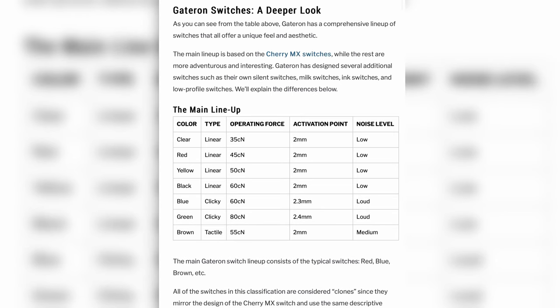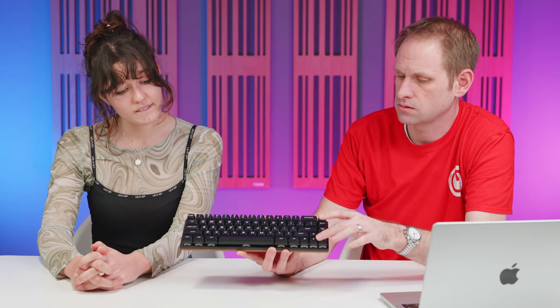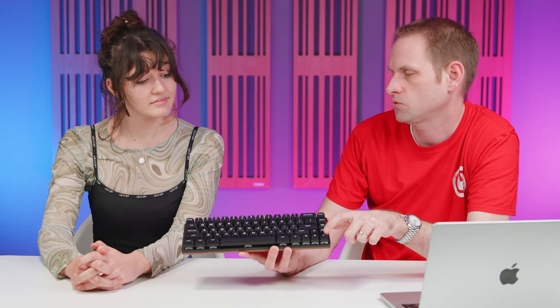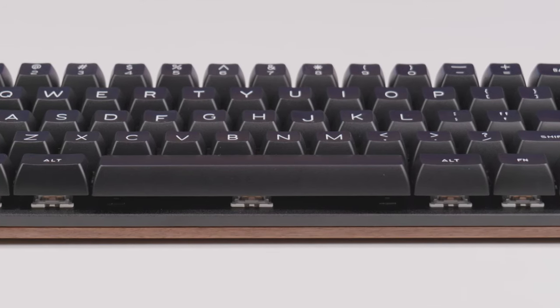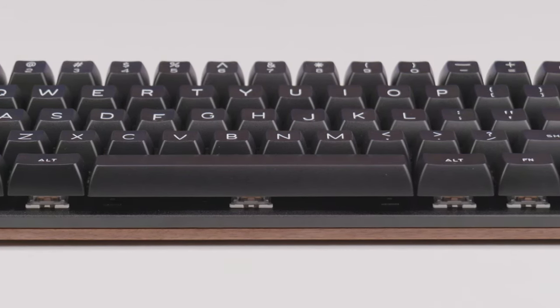The keyboard is equipped with Gateron brown switches. Gateron is a good brand — these feel like really good quality switches. The brown is kind of middle of the road in terms of response and noise level, so they're not clicky, but they are quite noisy. They are very nice though. On the F and J keys, not only have you got the usual little lip to help you place your fingers, but it's actually a different shape — the top of the keycap has got more of a dent in it.